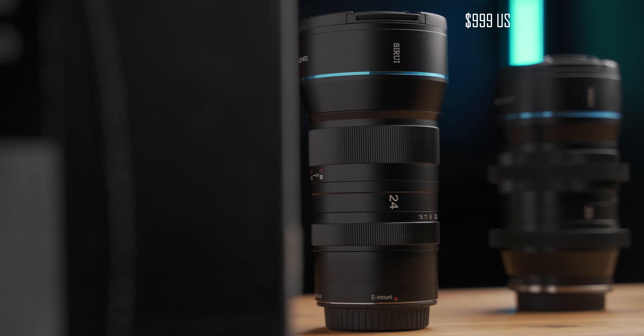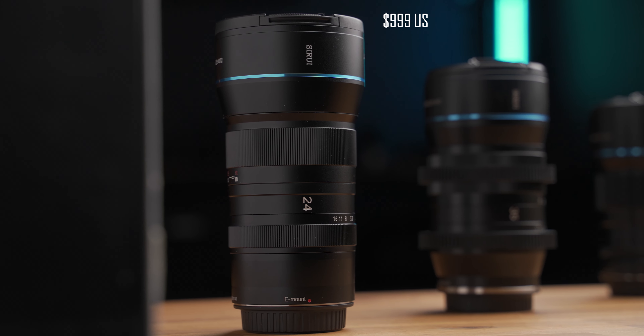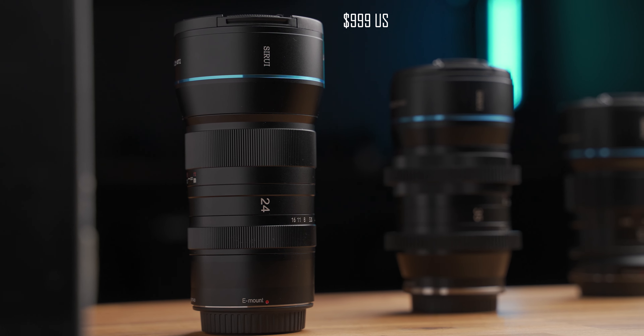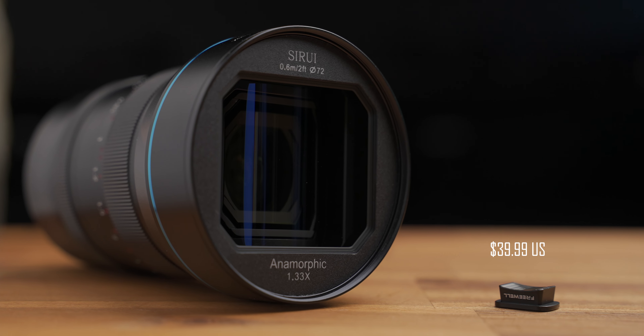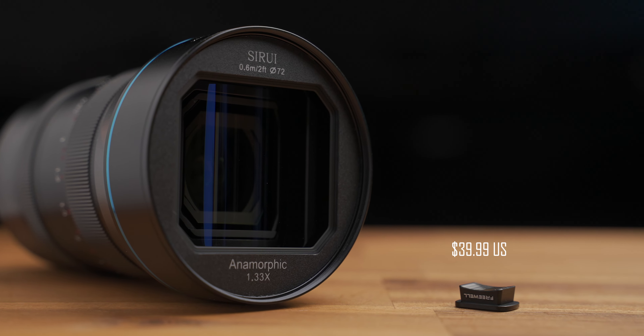This one currently sells for $999 US. On the other hand, the Freewell anamorphic lens is only $39.99 US for your Pocket 1 and Pocket 2.